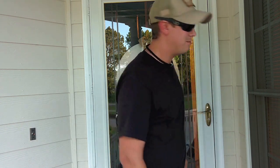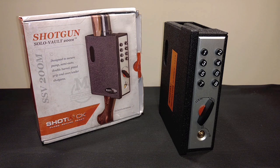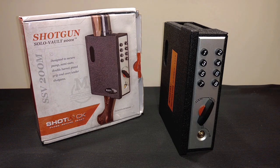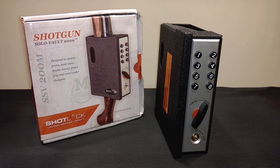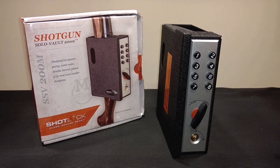This is the Shot Lock Shotgun Solo Vault. They run about $120, and if you want to get one for yourself I'll put a link in the description below. They make these in a couple different versions: an electric version and a mechanical version. I went with the mechanical version because I like the idea of never having to rely on batteries. They also make one for a pistol and one for an AR-15. All Shot Lock vaults are made of military-grade 14-gauge steel.